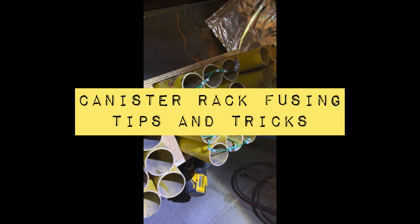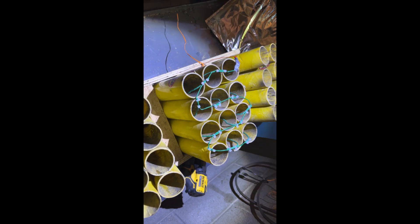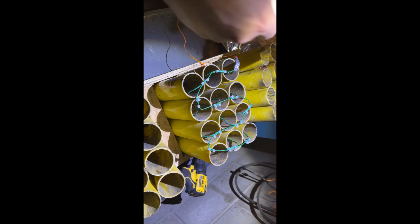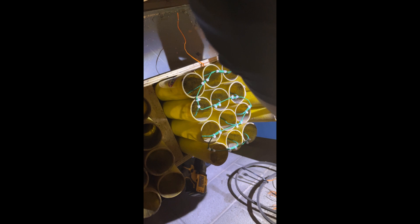I've been asked why my foil always looks so good, so I decided I would just share how I do it. This is not a big complicated process.